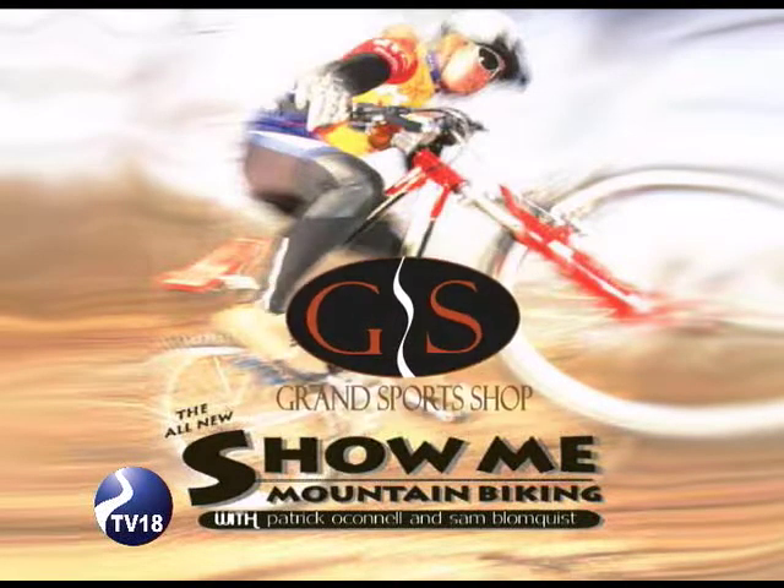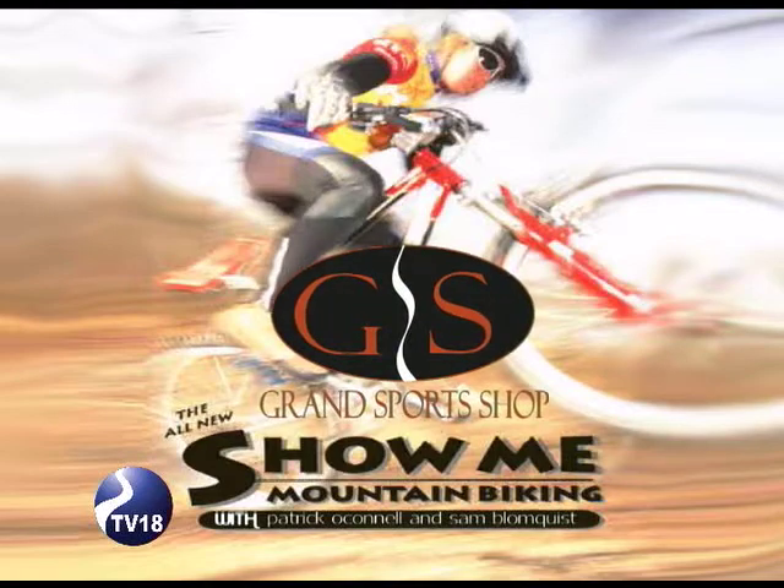The Show Me Series is brought to you by the Grand Sports Shop. At Grand Sports, it's all about you.